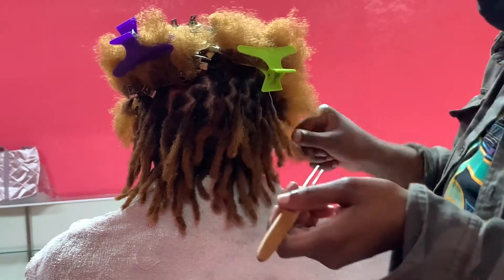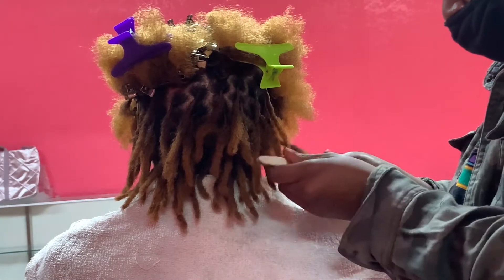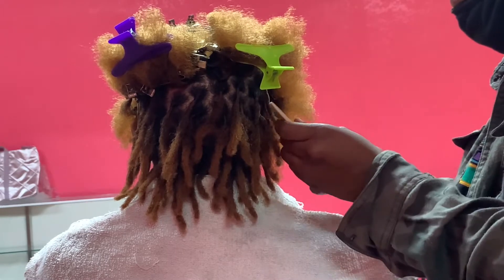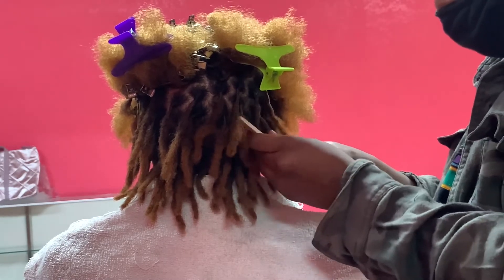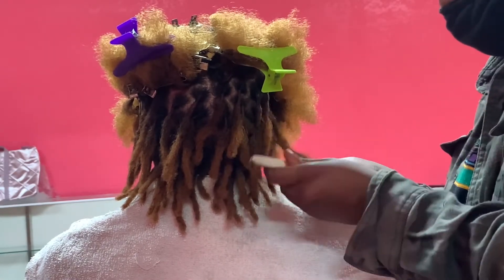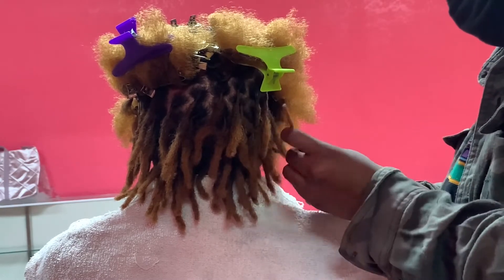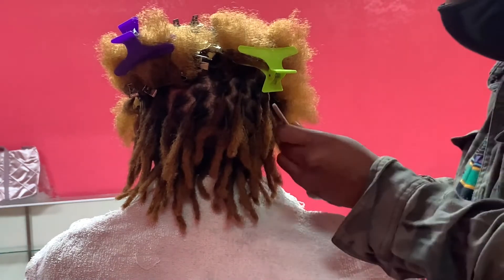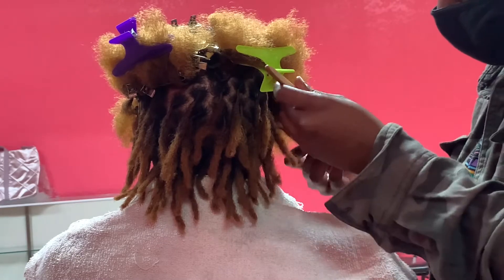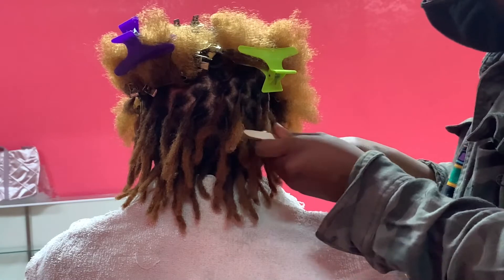I wouldn't recommend continuously going through these locks because you are pulling hair — you do not want to snap or rip, because you could thin out this person's hair if you keep going over and over it. You want to be very careful; take your time. What you're really doing is taking the hair from the outside and meshing it, tangling it all up into one lock — giving an illusion of having locks for over a year.